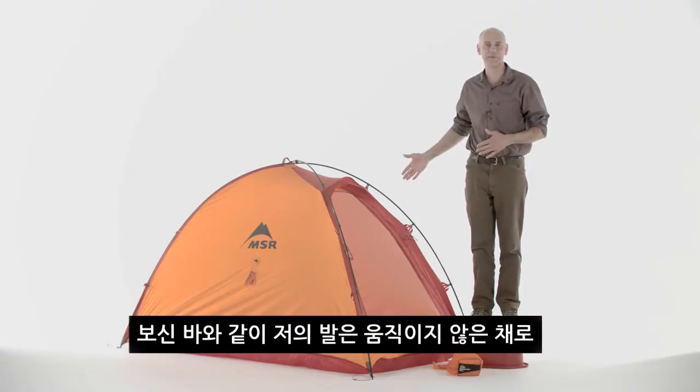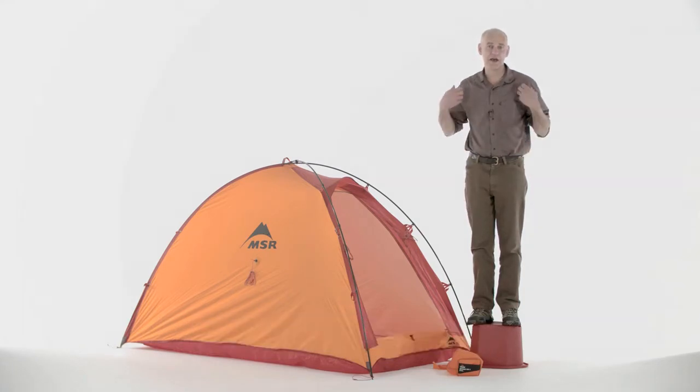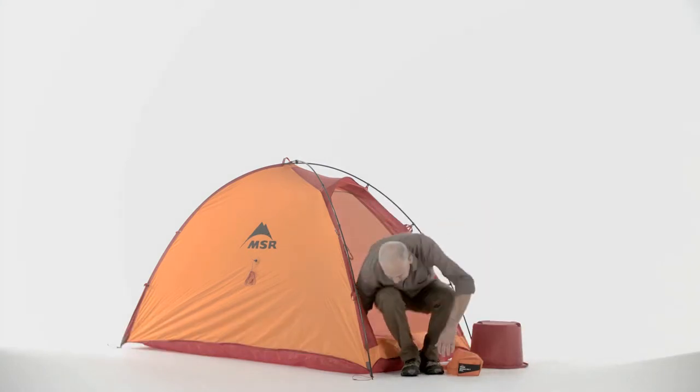As you can see, the tent set up quickly and I didn't move my feet. So now you're in a position to take off your backpack, get it inside of your tent, and now you're out of the weather.